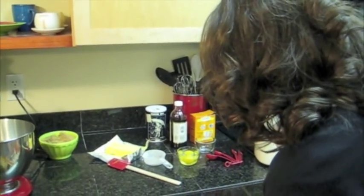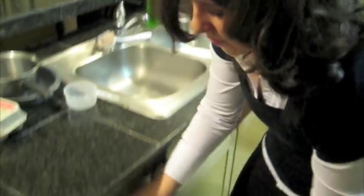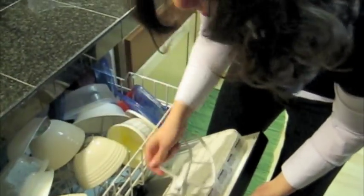You know what's sad? I don't remember what I named it. Roxy! There we go. It's sad that you know more than I do. Oh, I love KitchenAids.